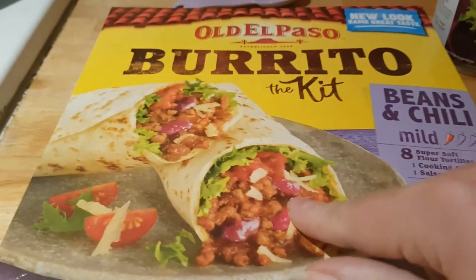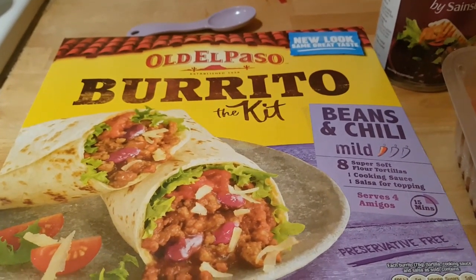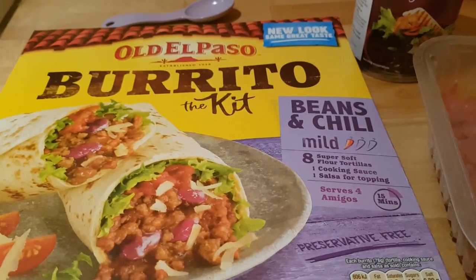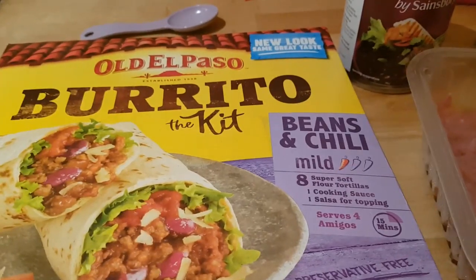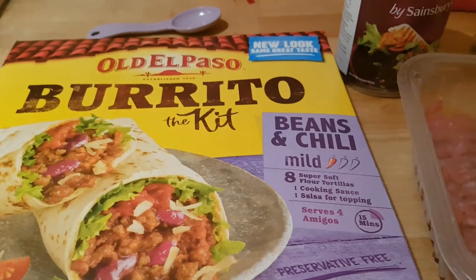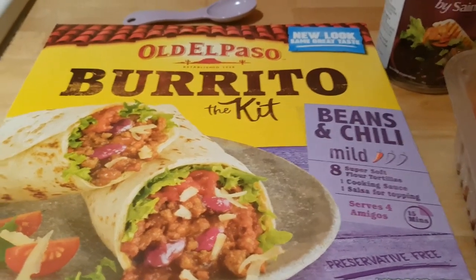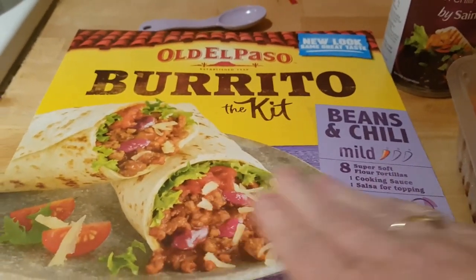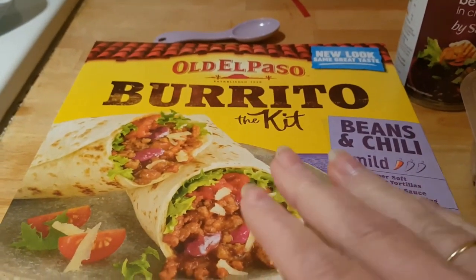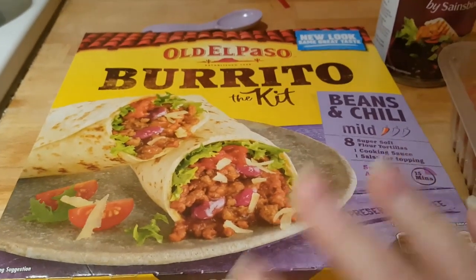The cooking sauce included in these kits is something called taco sauce in the States. It's quite hard to find here in the UK, although it's sometimes available on Amazon and some grocery stores carry it — I've just never seen it where I live. It's a bit like salsa but without any of the chunky vegetables. The kit also has some salsa which I'll just use to serve with some sour cream. You just need tortillas and some taco sauce — you don't need to buy a kit.